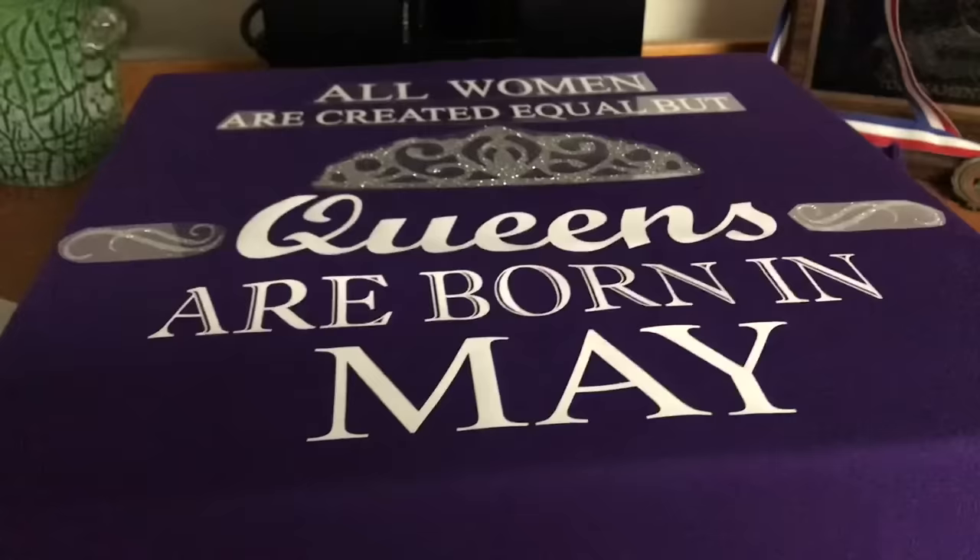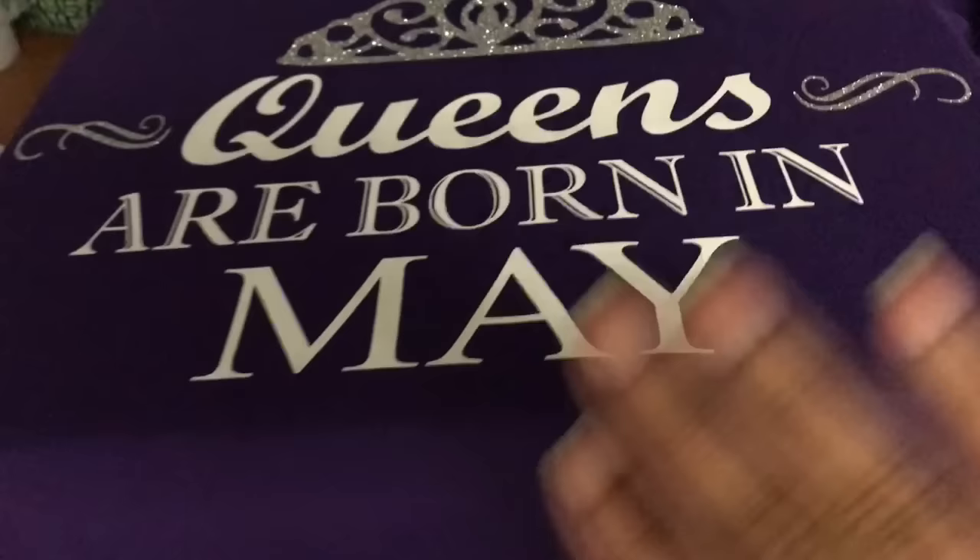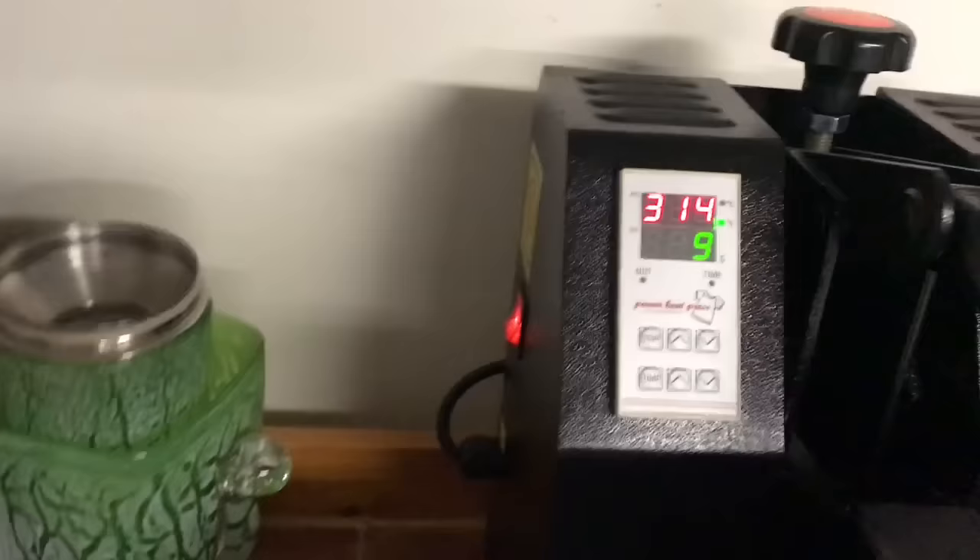The design is adhered to the shirt, so I'm going to put the Teflon sheet on top and finish pressing it. As you can see, this is glitter vinyl. The Teflon is back on for the second press. I'm going to press — by the time you get the handle down to a certain point it starts counting, so you want to click it in quickly. I'm going to let it go a couple extra seconds since it wasn't fully pressing at first.